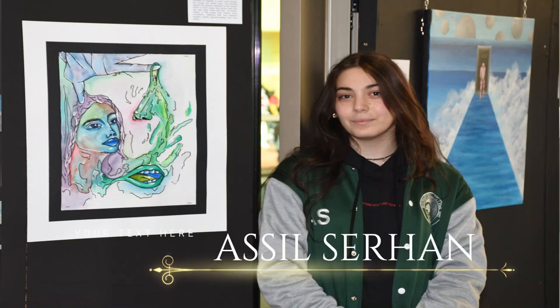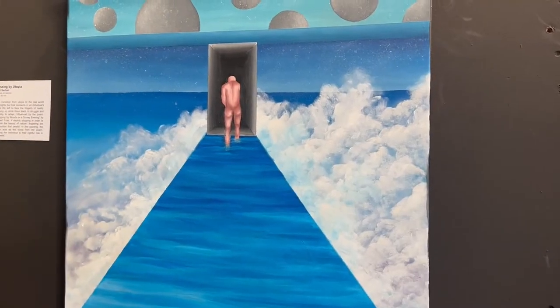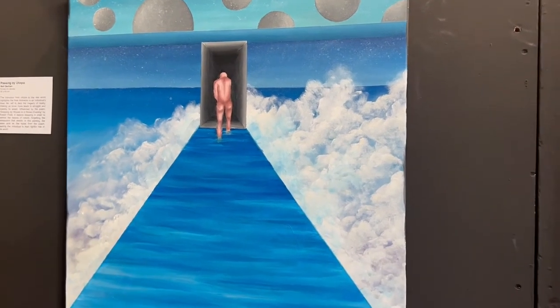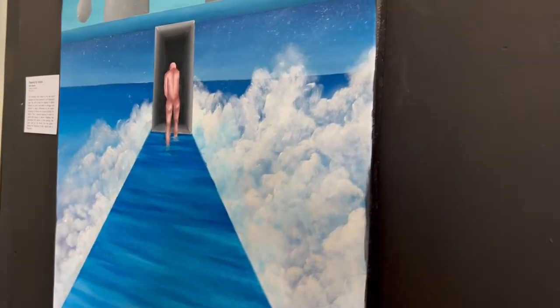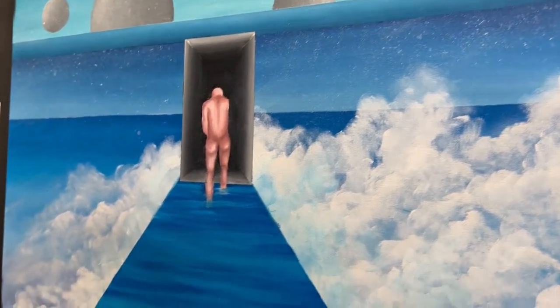Asil Salhan worked on the idea of utopia — being as you are, walking through utopia, trying to achieve utopia, and looking back at it. Passing by Utopia is an acrylic on canvas by Asil, and it is the transition from utopia to the real world that highlights the final moments in an individual's ideal life, left to face the tragedy of reality.